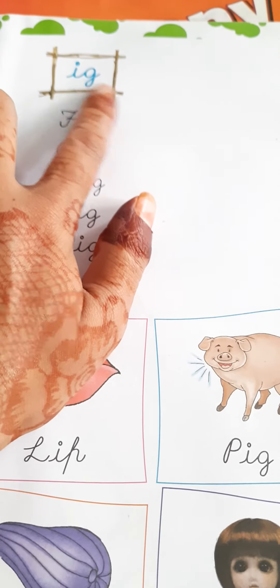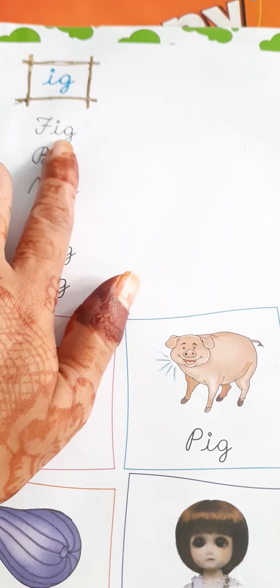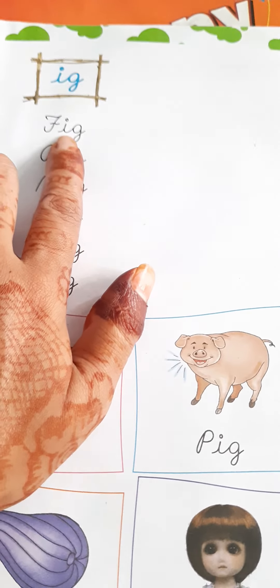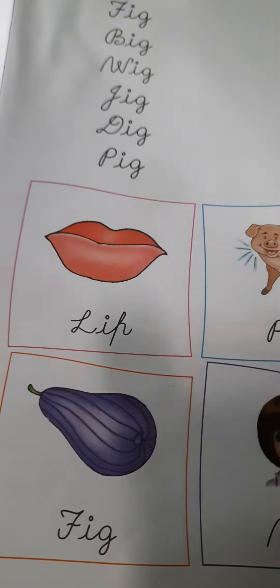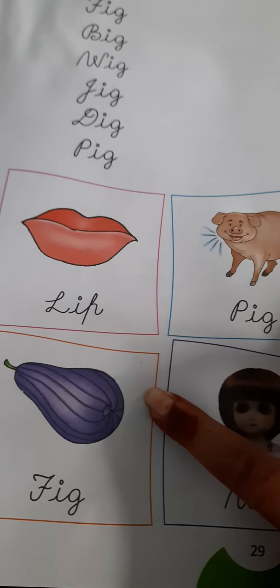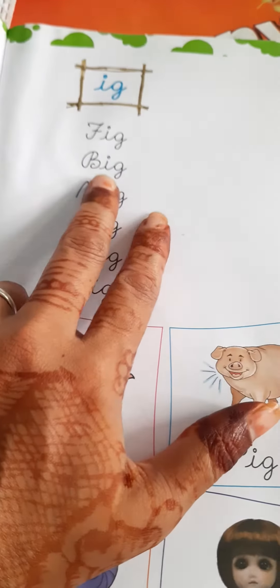E-G, E-G. FIG — F-I-G. This vegetable is called FIG, F-I-G.